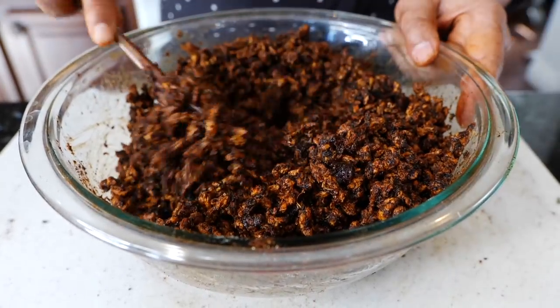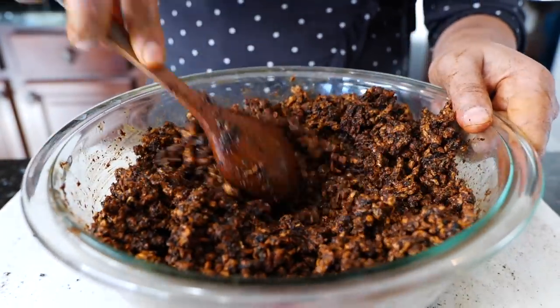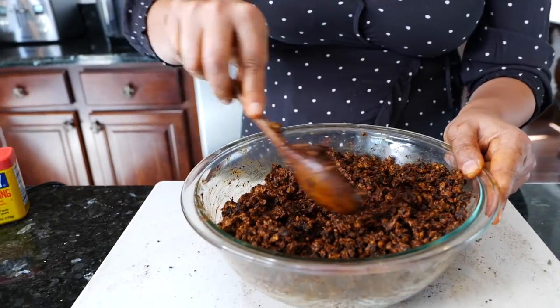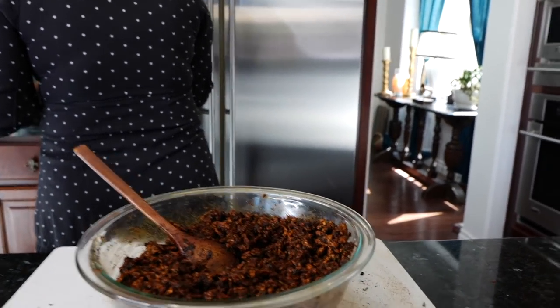When you want those street tacos, you can use this for that. You can use it for your breakfast, your Buddha bowls. For people with a big family trying to save a little, it's a good meat substitute and not as expensive as animal proteins.